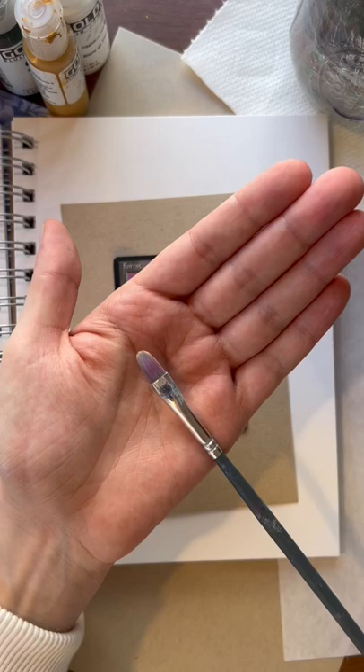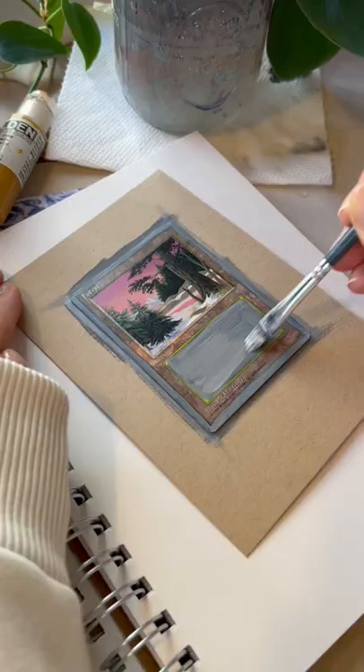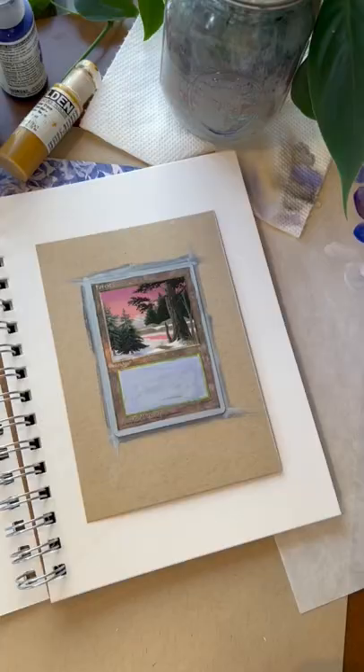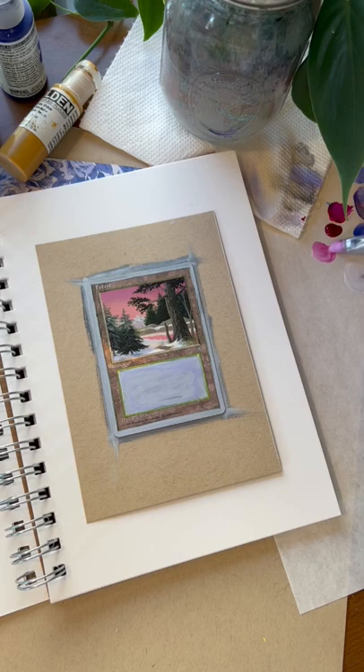I like using a filbert brush for my base, adding a bit more white with each layer so my colors are more vibrant. I always start by painting the sky and am in love with this pink color.